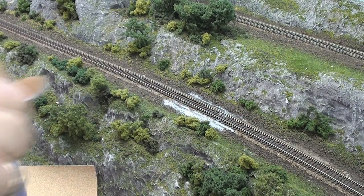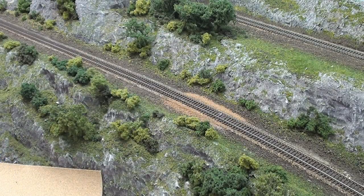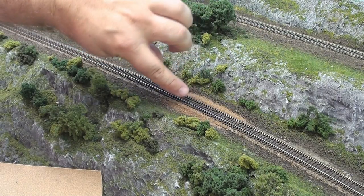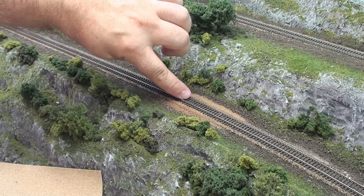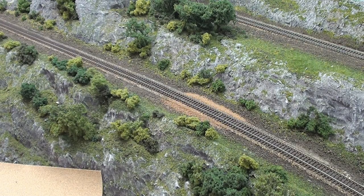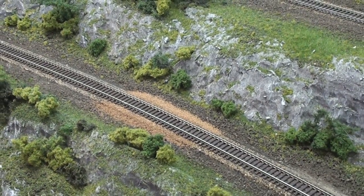Let me take a little spoon here and just shake a little bit on there. Then what I'll end up doing is I'll sweep the excess ballast up toward the center, put a little bit in the center, and have it go over the ends of the ties here a little bit. Hopefully that will give me a little bit more realistic ballast profile than the excess I've had in the past. So just let that dry overnight and we'll see how that works.